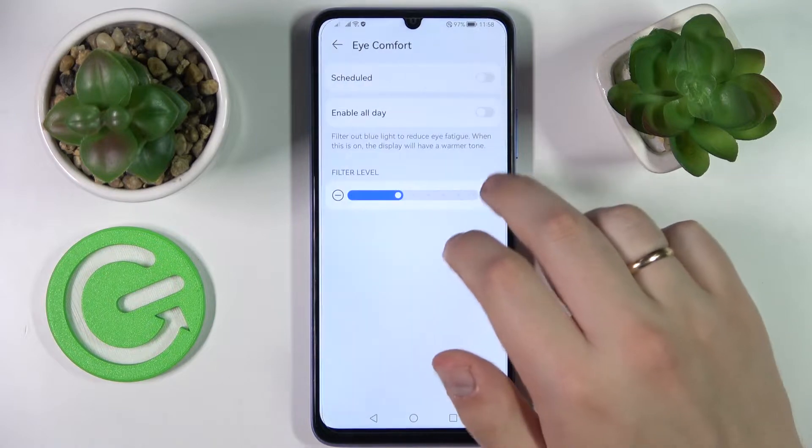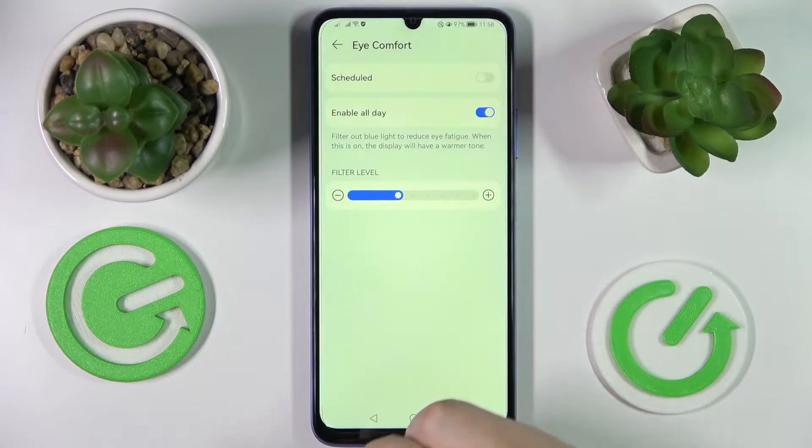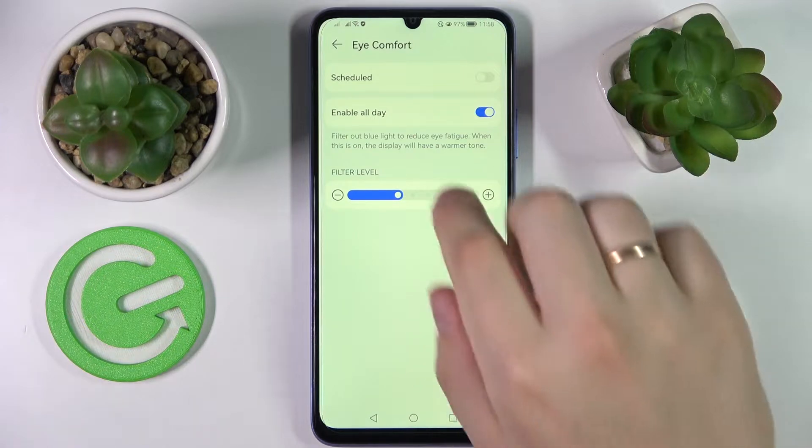It is called iComfort mode, and basically what this option does — once active it reduces the excess amount of blue light, filters out the blue light, therefore reduces the eye fatigue. So if you are feeling like your eyes are significantly tired, you can go ahead and activate the eye comfort mode.